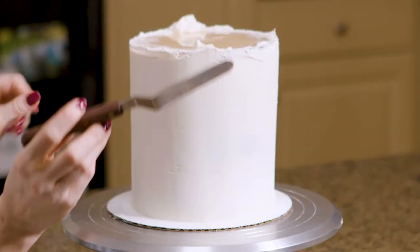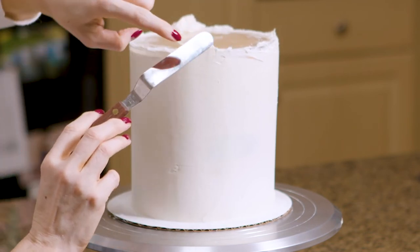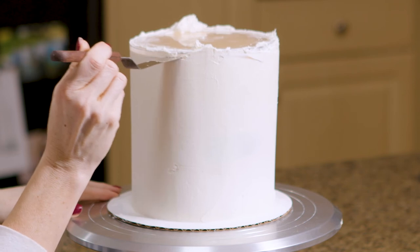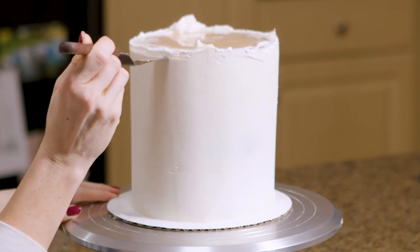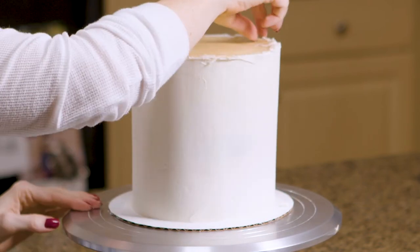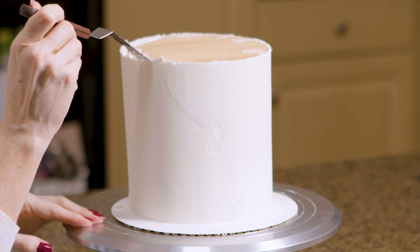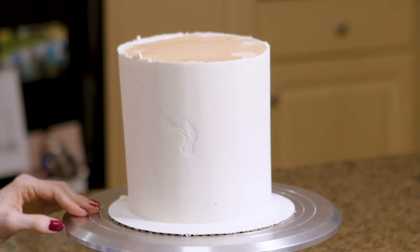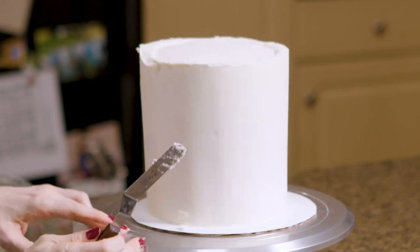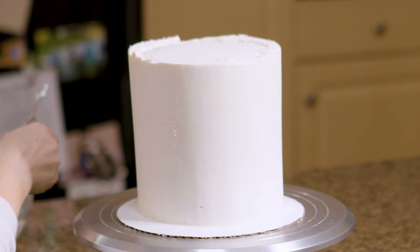My cake is out of the fridge and I'm going to take this little offset spatula that I heated up over the stove — so this is actually very hot — and I'm going to slide it under my cake disc, trying to get between the disc and the parchment paper. Now I'm going to peel away the parchment paper. We're not quite done — this top needs a little bit of TLC, so I'm just going to fill it in with a little bit more frosting and smooth it out.